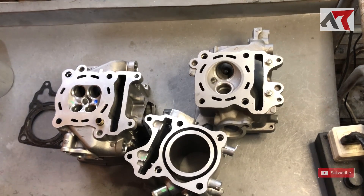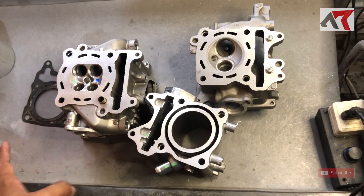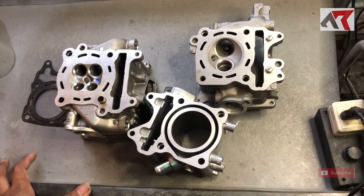Assalamualaikum warahmatullahi wabarakatuh. Masih berjumpa saya di General Arfa Experiment. Kali ini kita punya konten yang sepertinya menarik untuk dipelajari.